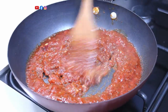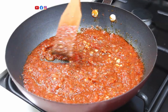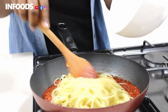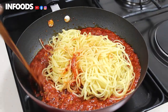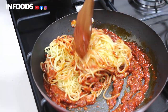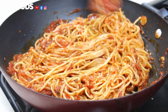My tomatoes are cooked and they have reduced. To this I'm going to add my spaghetti, then we're going to mix our spaghetti with our tomato sauce. This looks absolutely delicious.